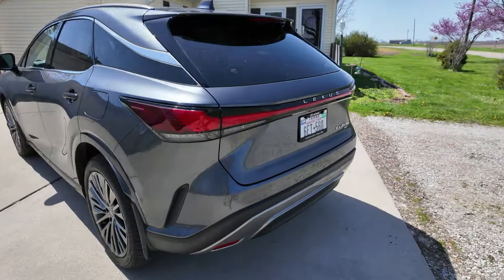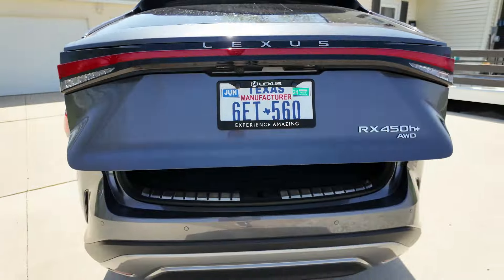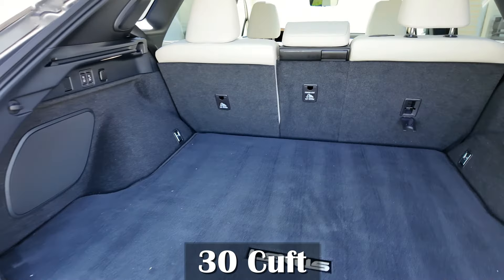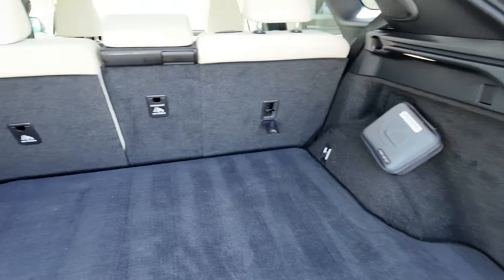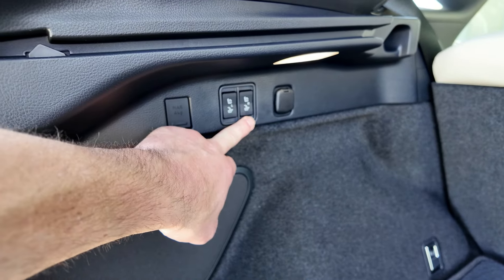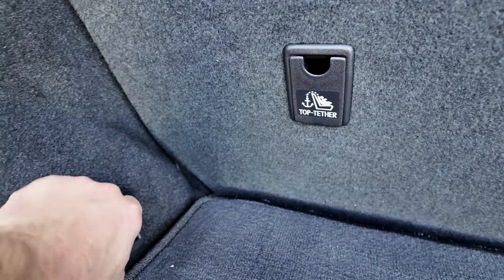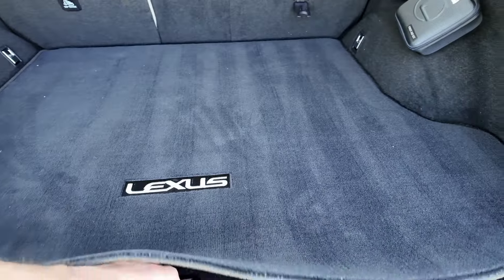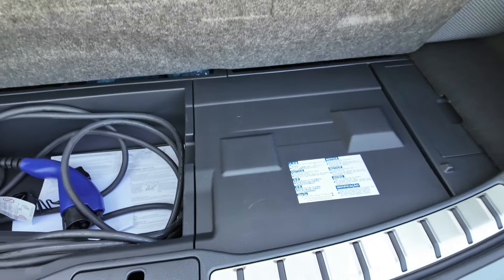Let's check out the cargo space. You do get a powered liftgate. Right now you're looking at about 30 cubic feet of space — decent amount, looks pretty good. You do have powered lowering second seats. We've got some tie-downs right down here. And underneath, there's space for the charging cable, and that's about it.